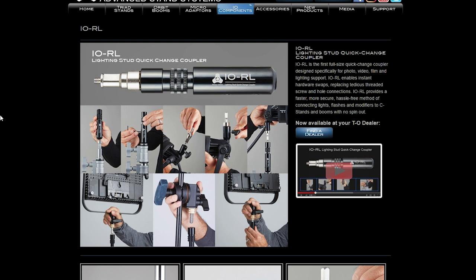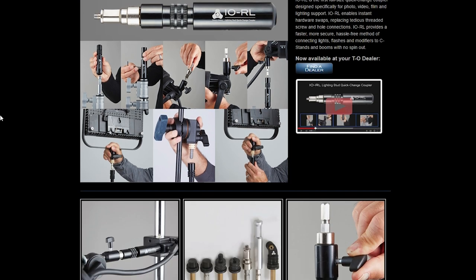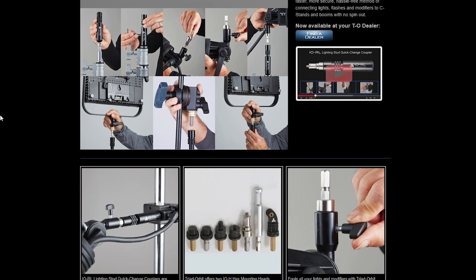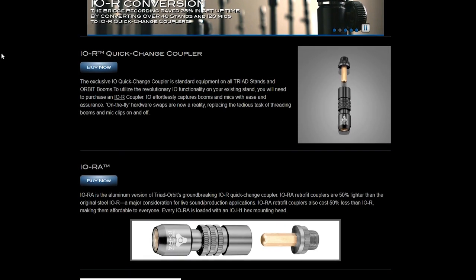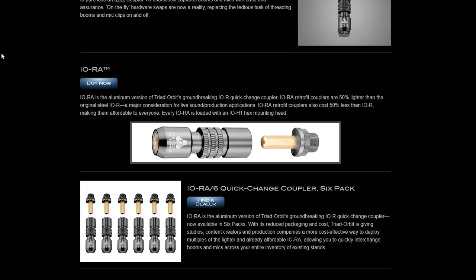You can buy quick change couplers with a bunch of different sized heads and mounts. They even do a light stand version which is really handy, and they also sell multi-packs in case you wanted to kit out all of your audio equipment for fast and easy use.